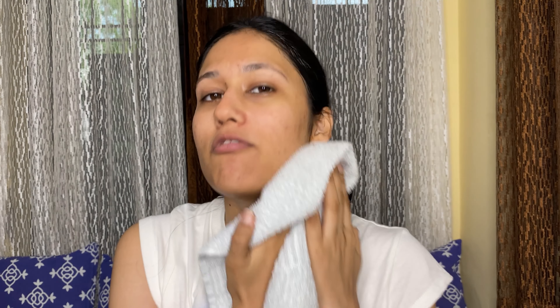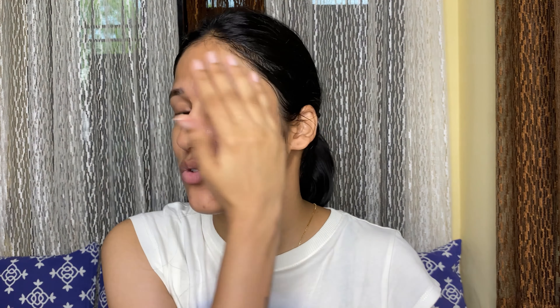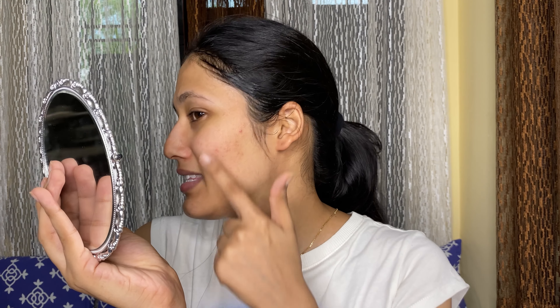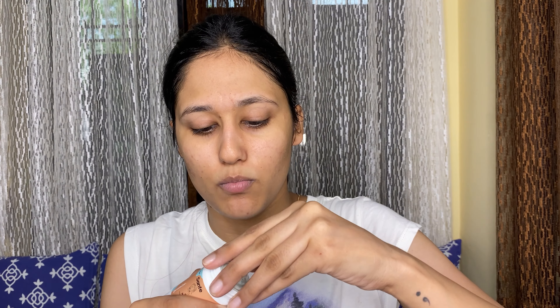Okay, so I have washed my face and I am just patting it dry. My face is totally clean now and you can see the acne marks and these small acne marks. Let's see what the mask is doing, so I am just going to remove the cap.